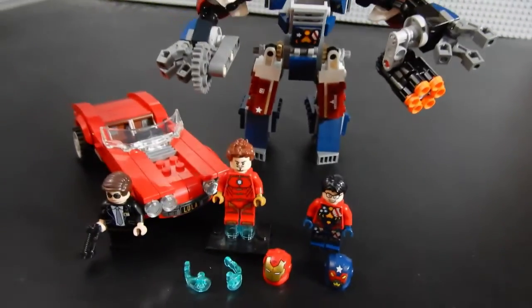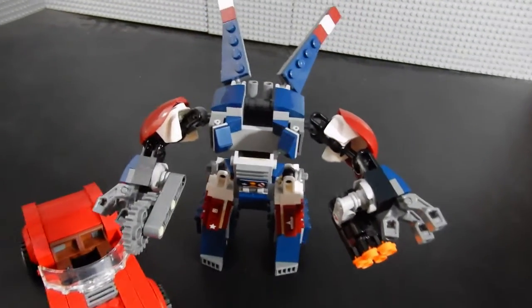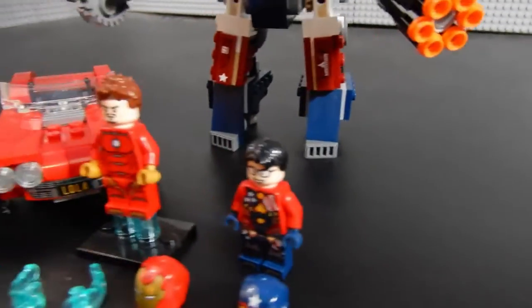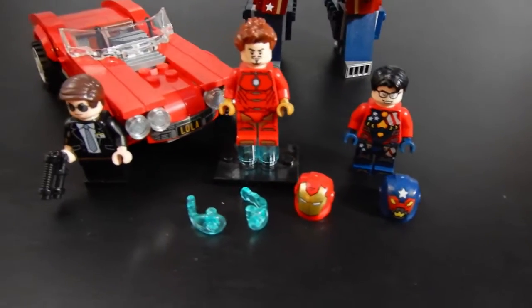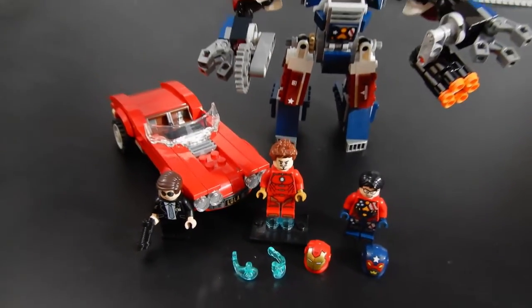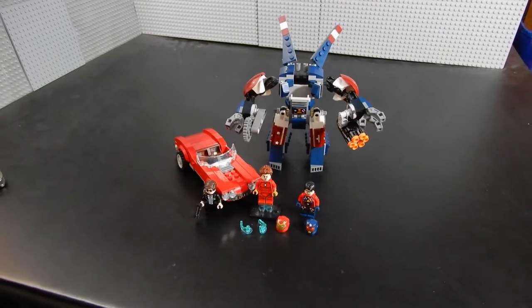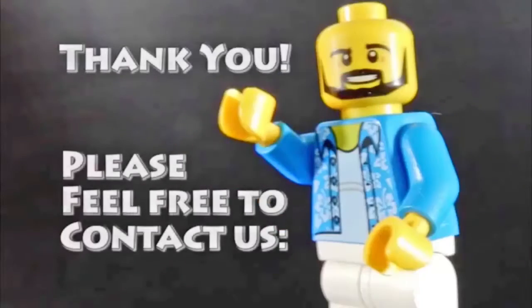Justin Hammer, Iron Man, and Agent Coulson. Anyway, this has been Christian with BrickLife Crisis. We hope you enjoyed the video. If you did, please leave us a like. If you have any questions or comments, feel free to leave those below. And as always, thanks so much for watching. Take care, bye for now.